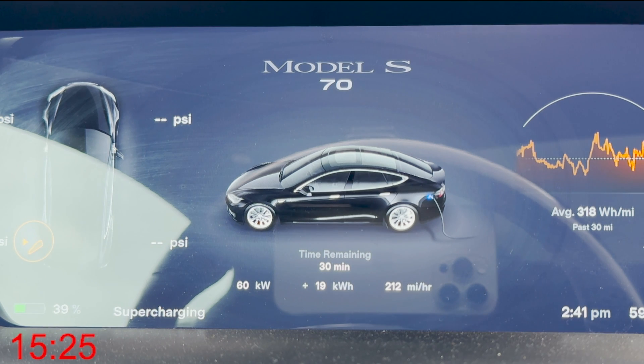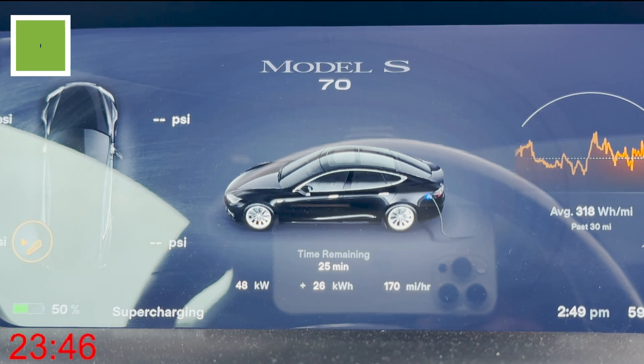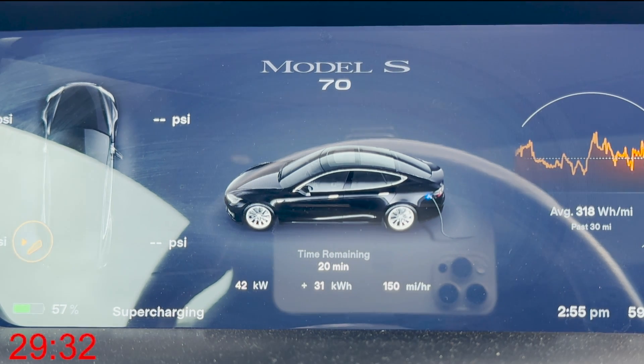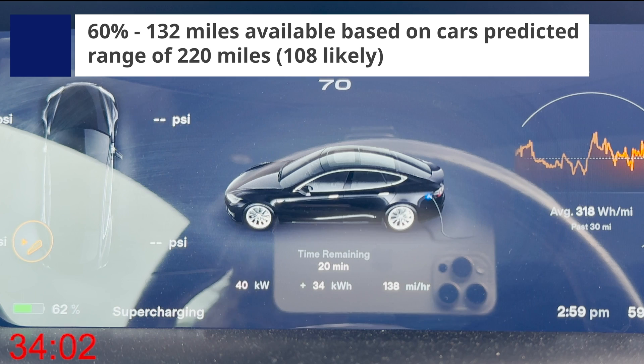The first big benchmark we're going to get to is 50%. This vehicle is rated at 220 miles, so at 50% you'd have about 110 miles — though more realistically 80 to maybe 90 miles. We're 23 minutes in and we've hit 50%. You might be able to charge to 50% and move on, but it would probably behoove you to wait a little longer — maybe 60 to 65% — which would give you around 100 miles. At 60% we're at 32 minutes.